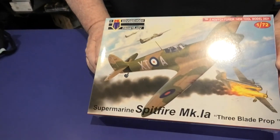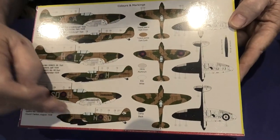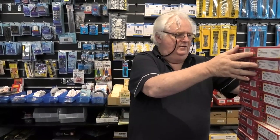And then to top it all off, you've got the first of the three-bladed prop Mark 1As. In this one you've got the bubble canopies, again black and white underneath, but with different colour schemes for the three-bladed prop version. KP seem to like things in series and they give them all to you as soon as possible.